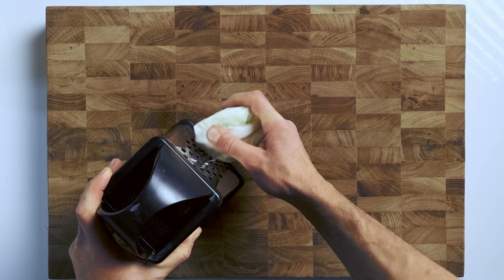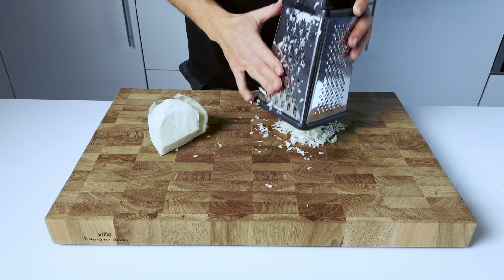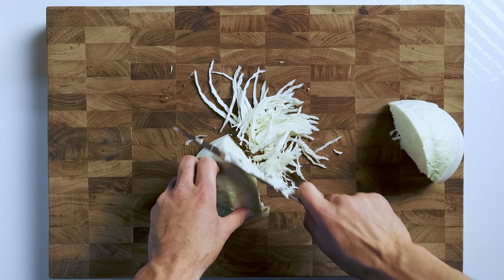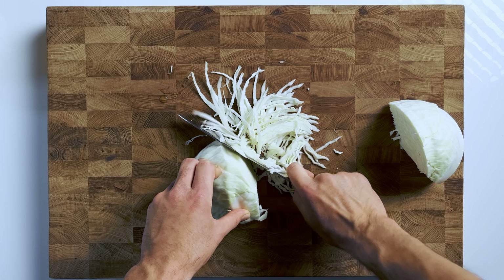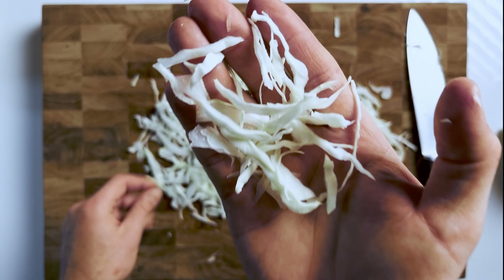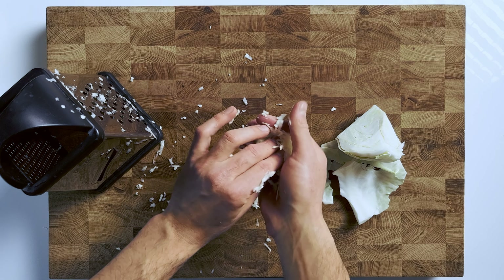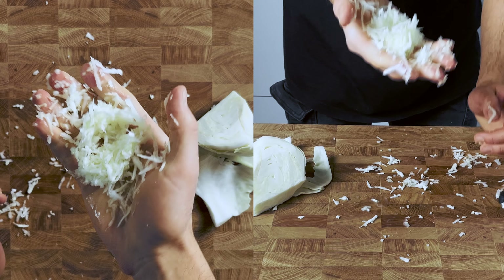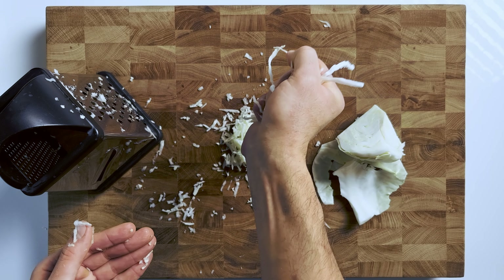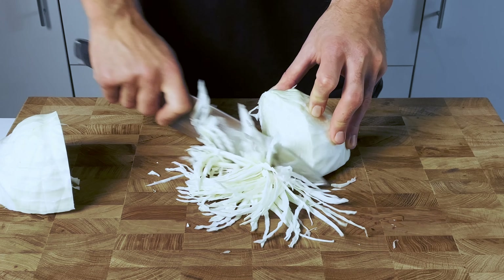Please don't use a grater to shred the cabbage. Grating produces smaller, more finely shredded pieces, which can make your coleslaw seem mushy and less flavorful. On the other hand, using a knife creates larger, more substantial pieces, giving your coleslaw a satisfying crunch that you just can't get with a grater. Additionally, grating the cabbage can release more of its water, resulting in a coleslaw that is too watery. So if you want to achieve that perfect coleslaw texture, using a knife is the way to go.